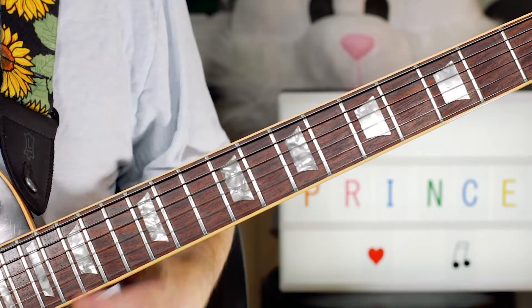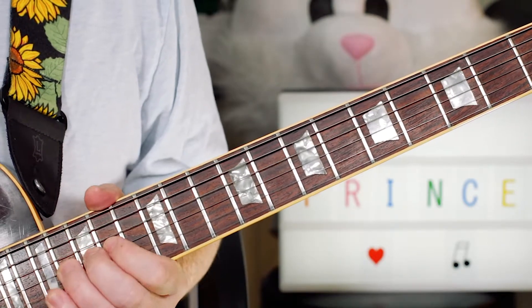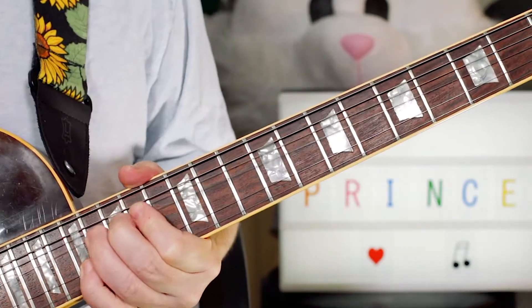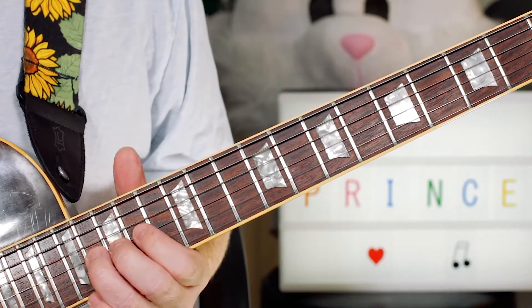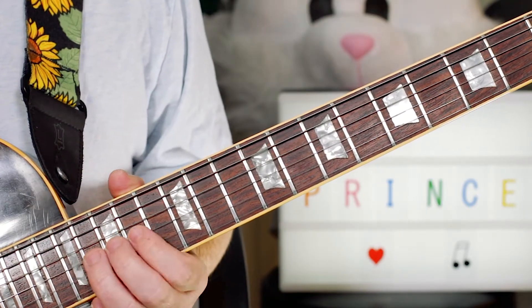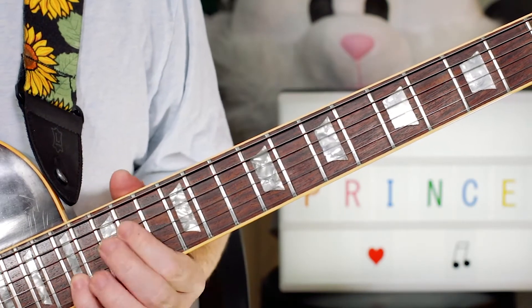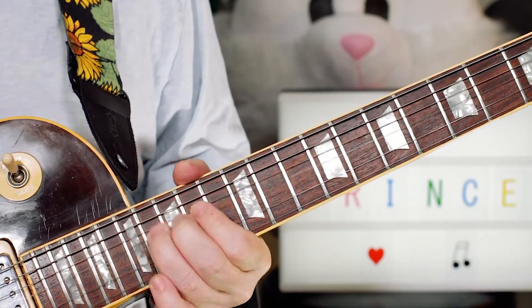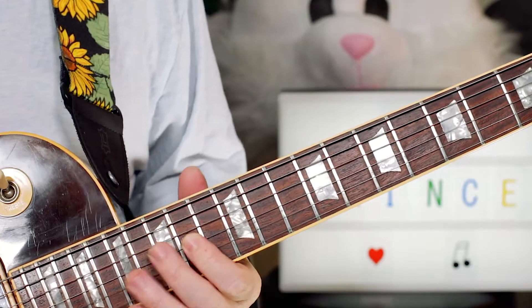There's a drum fill and that repeats. Just before it repeats, there's this little lick. I'm just playing up on the 16th fret — just a bend on the B string, then picking the E, on 17 on the B string. So: bend, pick, bend, pick, bend, then land on an A on the 14th fret.